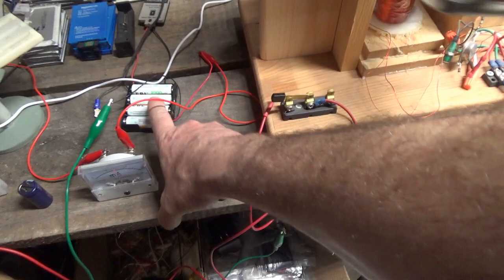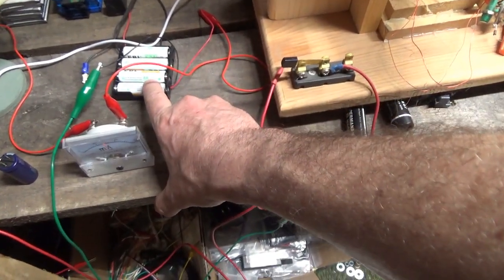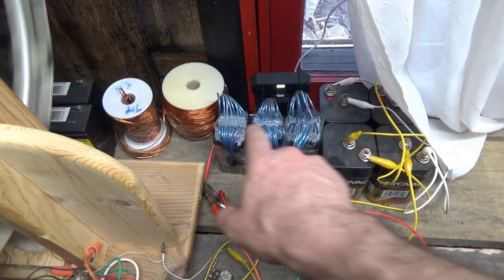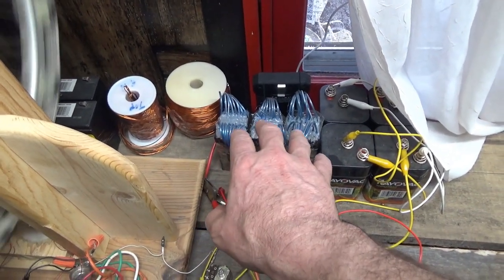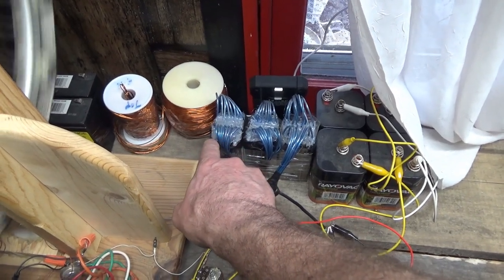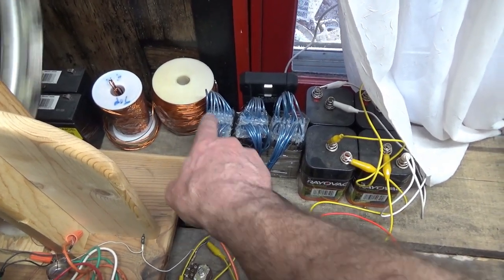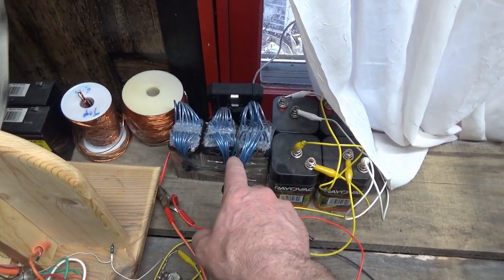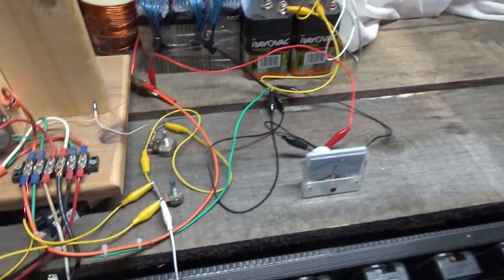I have here four double-A batteries connected up to power the Bedini motor, charging a set of 12 volt lithium-ion batteries. These are 4.2 volt cells each, all connected in series to give me 12.6 volts currently.